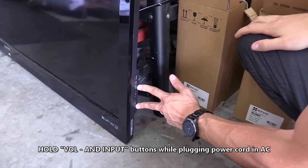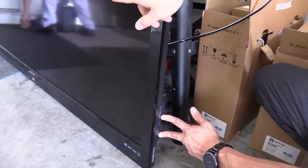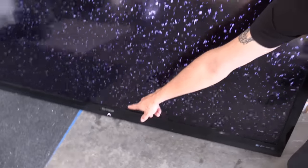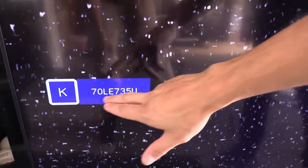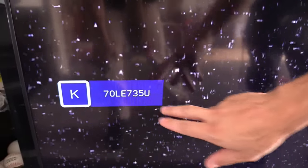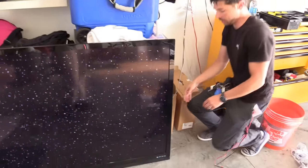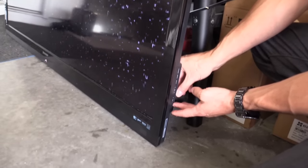I just plugged in the TV — keep the buttons held down. As you can see right here, the TV is turning on. The light is now solid white, which means the TV is on. Right here we have this code — this is the model number actually. And so from this point on, we're going to hold down these two buttons: volume down and channel down.